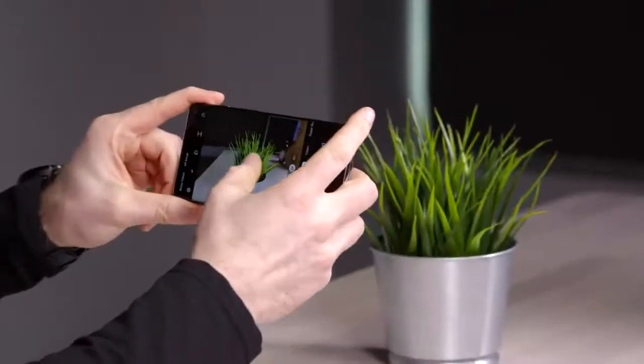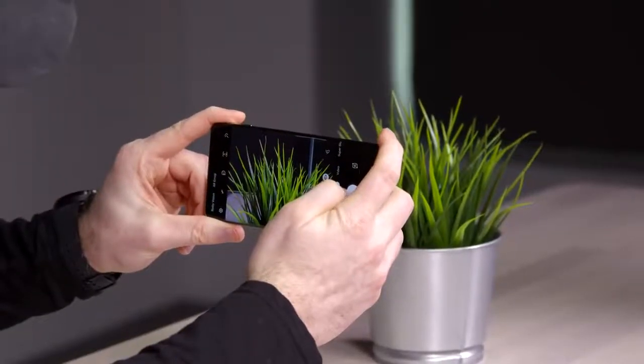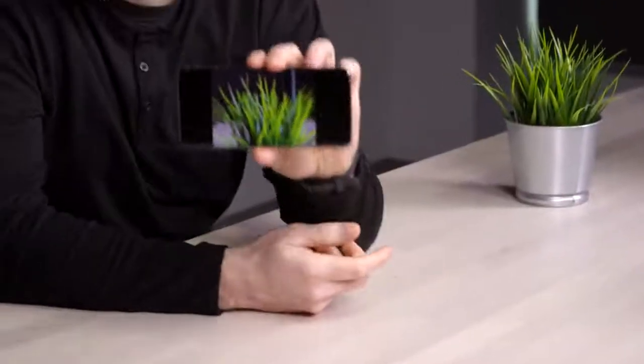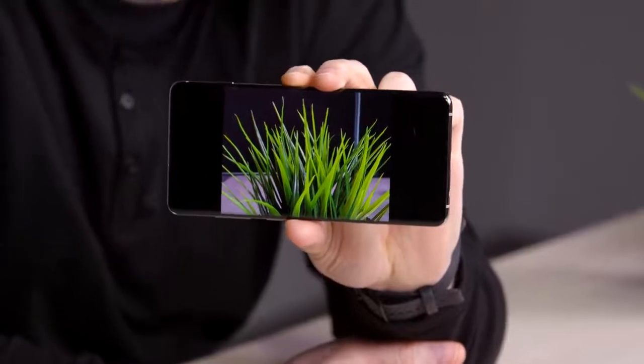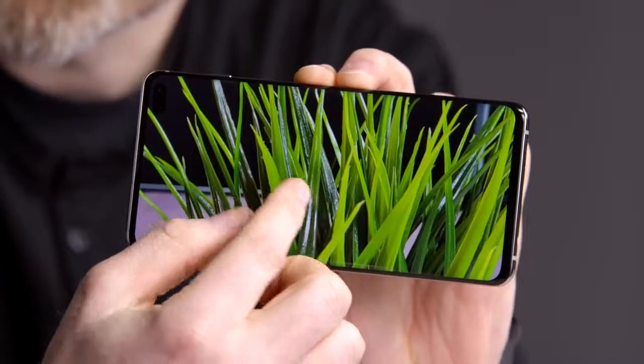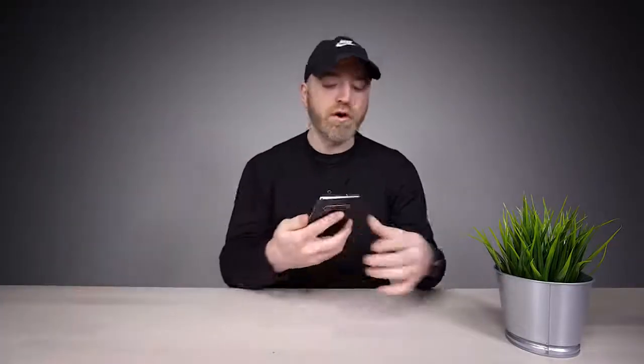I want to take a picture of something colorful just to see the way this thing deals with colors. It knows that it's a plant. We'll try the close-up. Again, this is an initial interpretation, but this rear camera is looking really nice right now. Look at the detail over here — that's going to be a real performer on the rear camera.